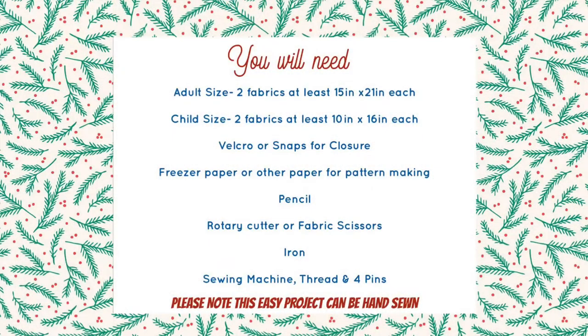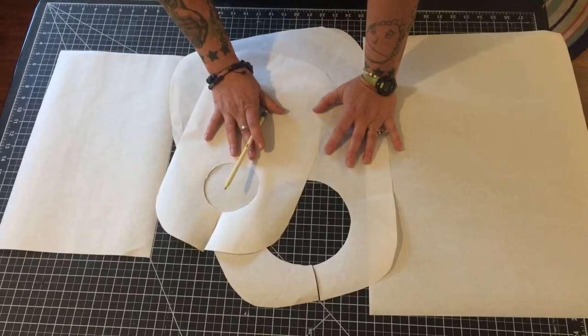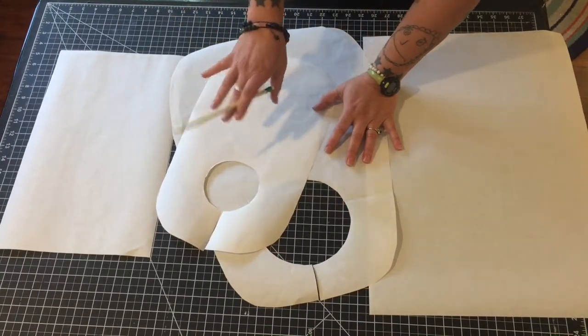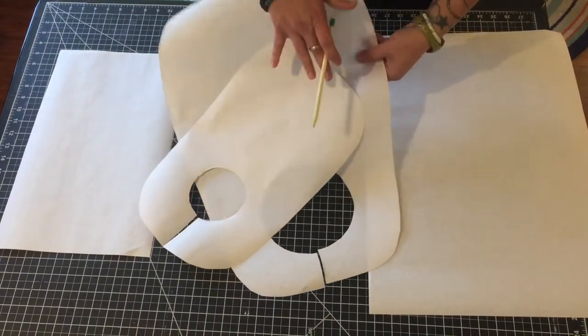If you are not into making your own patterns, you can always click the description, head over into my Etsy shop, and buy the set of both of these patterns together. Let's go ahead and get started. We're going to go ahead and cut out our patterns. If you do not like making patterns, you can go ahead and click the link in the description and buy this pattern set from my Etsy page.